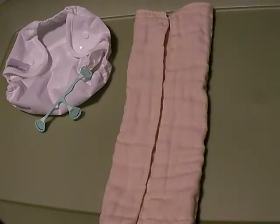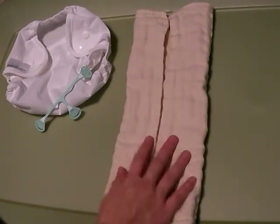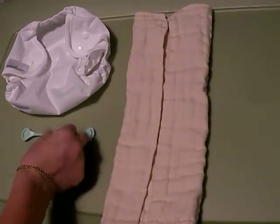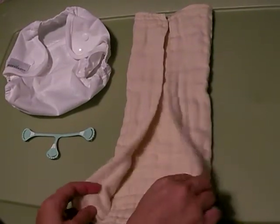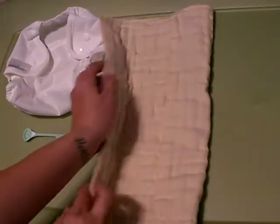Thank you for choosing Lil' Green Diaper Service. This is the Angel Fold. We have our 100% unbleached Indian Cotton Prefold, our Snappy Fastener, and our Econobomb One-Size Waterproof Diaper Cover. So we start off with folding the two flaps inside to the middle.